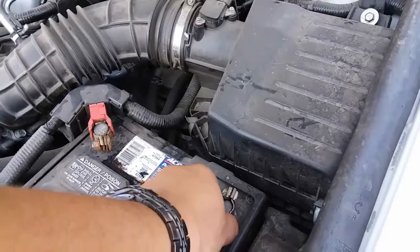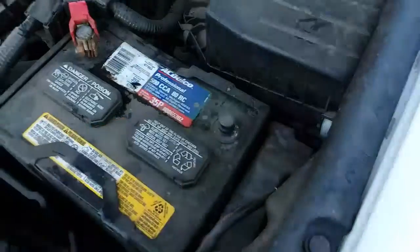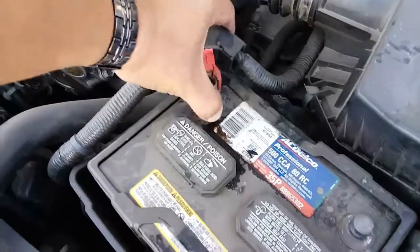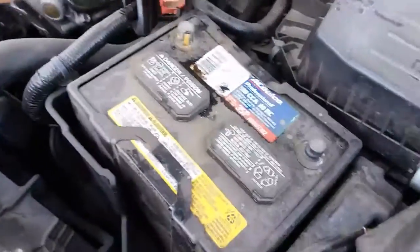Let's go ahead and remove the negative terminal first. Just stick that to the side. Remove the positive terminal and stick that to the side as well.